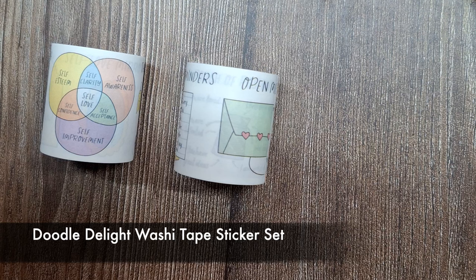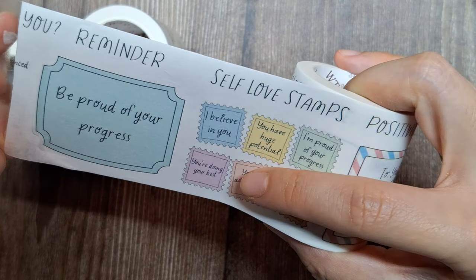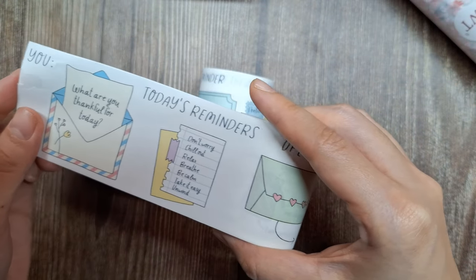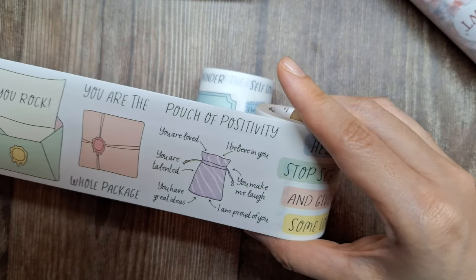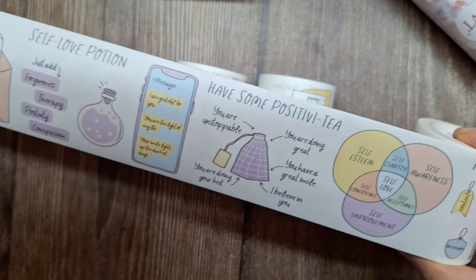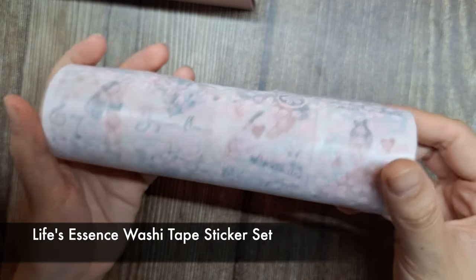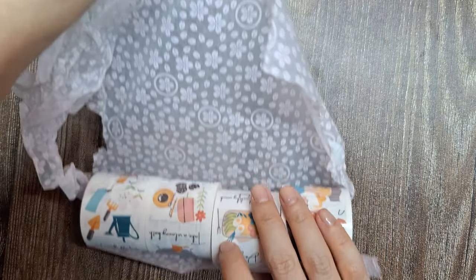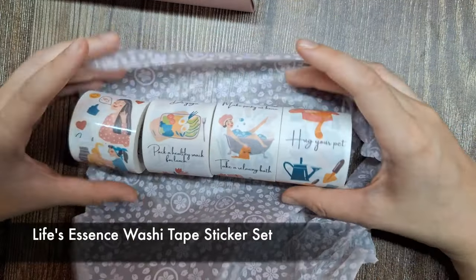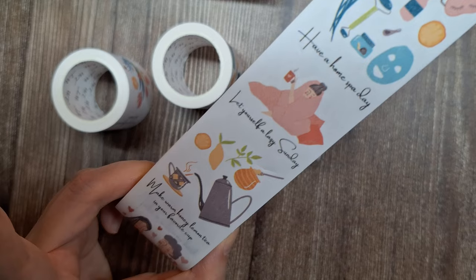Inside the Doodle Delight pack, you'll find three rolls of doodle stickers featuring everyday positivity, perfect for adding a touch of cheer to your journals and planners. Our final item is also a washi tape set called the Life's Essence Washi Tape Sticker Set. This set of four rolls features adorable characters and positive phrases related to self-care, making it a delightful addition to your journals or planners.